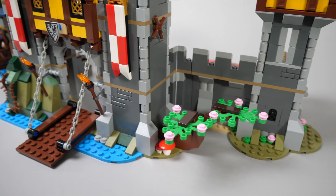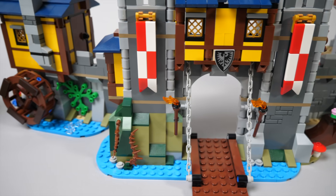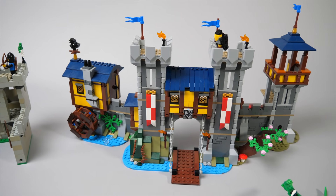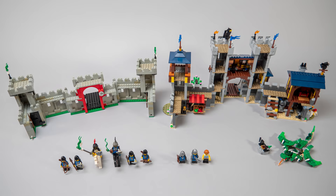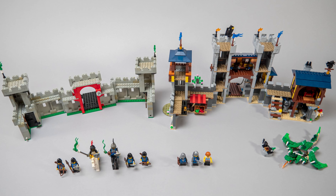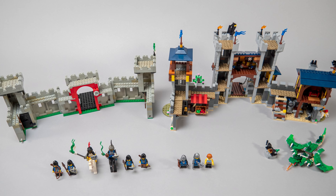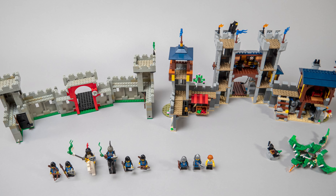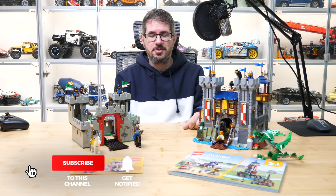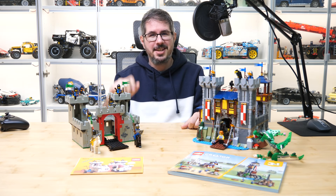I would say that this Creator 3-in-1 castle has an excellent build and play value for the price. It is colorful, has tons of playable details, and the extra models make the fun last even longer. If you add the nostalgia factor with the Black Falcons, I can highly recommend it to kids and to adults as well who played with the ancestors in their childhood. I really wish it came with more minifigures, but this and the other versions might encourage you to actually build more than one of the set. Please let me know your thoughts in the comments — if you liked this video then please give it a thumbs up, you can also subscribe, and tap the notification bell if you don't want to miss my LEGO reviews and other LEGO RC videos. See you next time, bye bye!